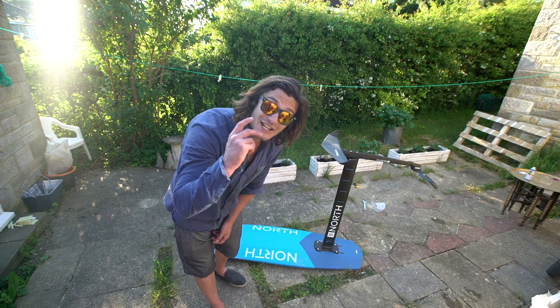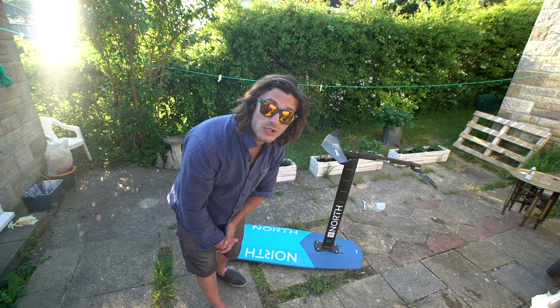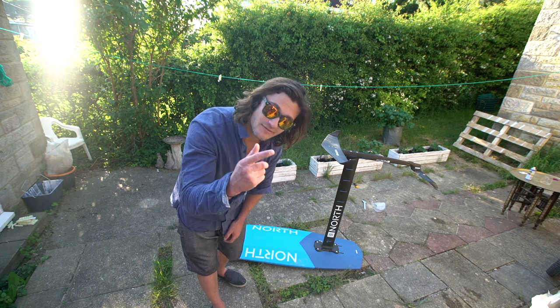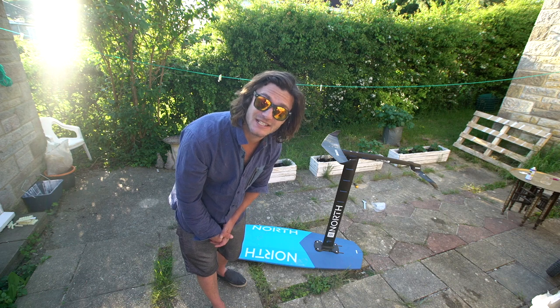Tip two: you're going to need to get into deep water quite quickly. So if you ride in a shallow spot, forget about taking your foil out and just go twin tipping.